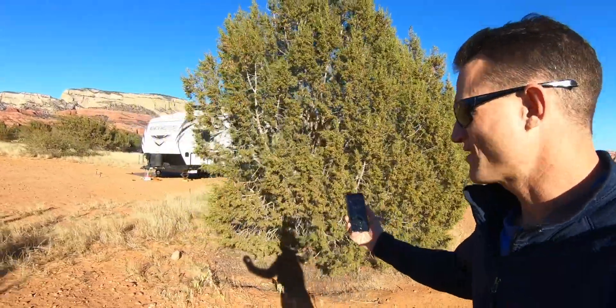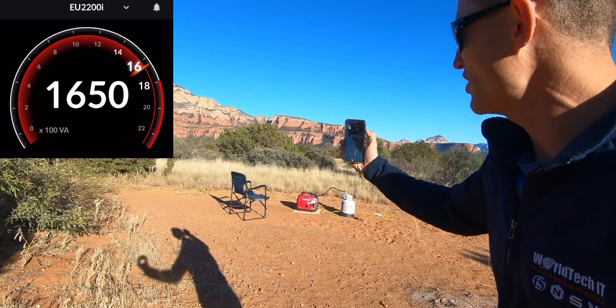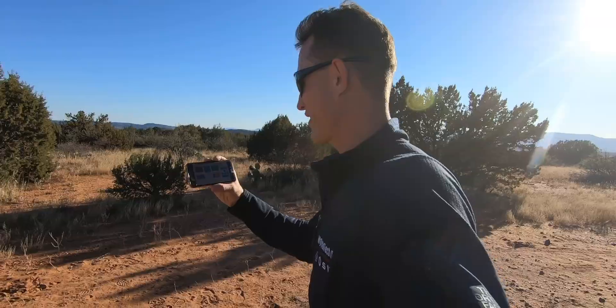Stepping back so I can talk to you guys. We're at 5,000 feet altitude and I haven't made any adjustments to the regulator. We're pushing load — we're at 1,640 watts. Let's keep going. We're also going to run the microwave for 30 seconds to kick on hybrid assist. Let's go.